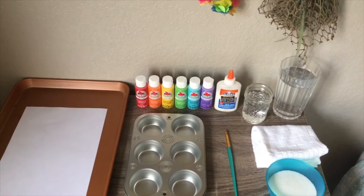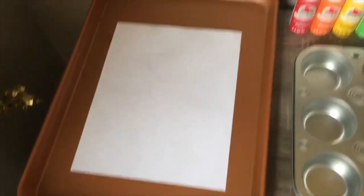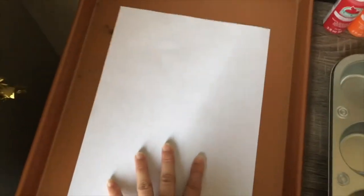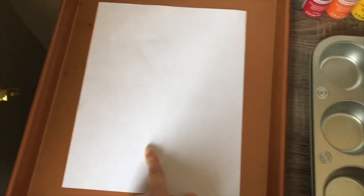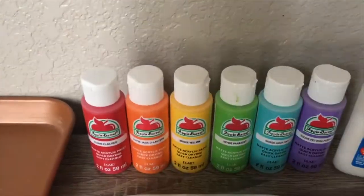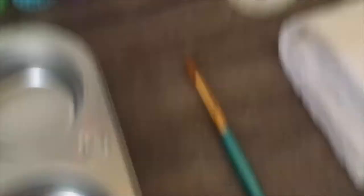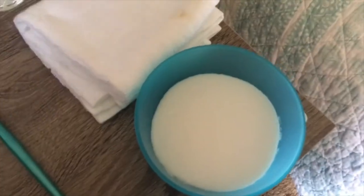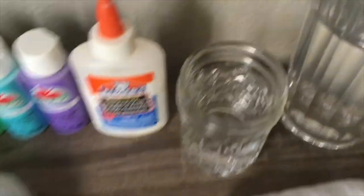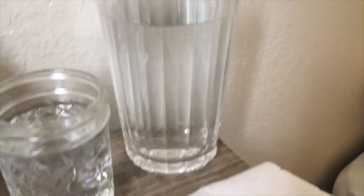Let's start off with the items that we will need for this project. We're gonna need one baking pan large enough to fit our white piece of paper, one piece of paper or many pieces depending on how many you want to do, a muffin pan, about six colors of paint. You could also use food coloring if you like. Glue, a paintbrush, a cup and a half of sugar, a paper towel or a napkin, one small jar of water to clean your paintbrush, and one large cup of water.